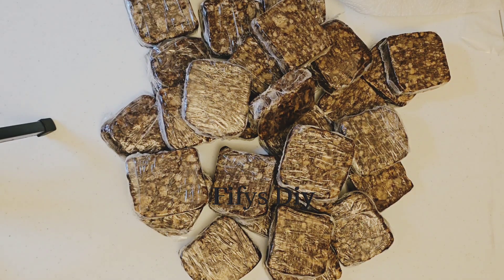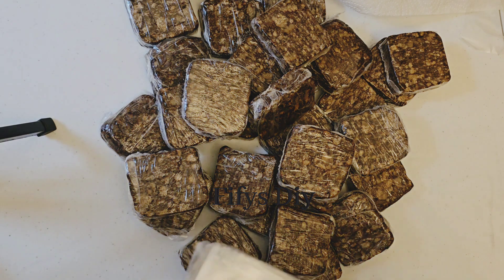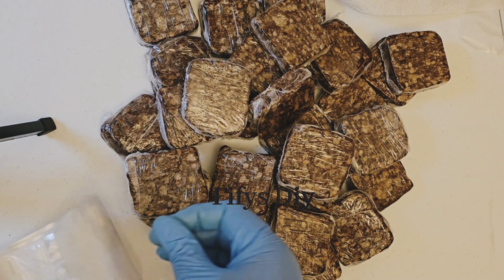Hi guys, welcome back to my channel. Today I'm going to show you one secret on how to sell your African black soap. You want to make African black soap and you don't know how to do it and you don't want to mess up your soap.